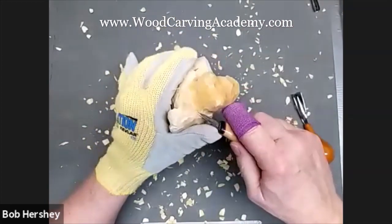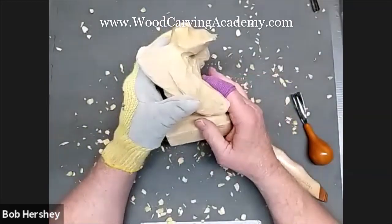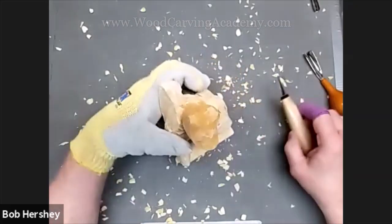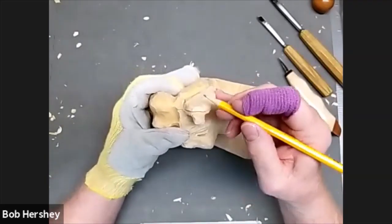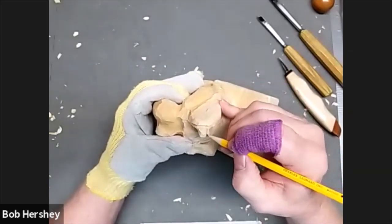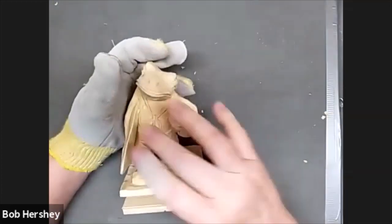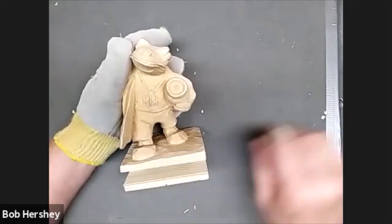We got the head blocked in pretty good there. In the rough out here, you have to make sure that your fin is going to be perpendicular to the surfboard, and there's plenty of room to do that. I'm satisfied — that's laid out pretty well.